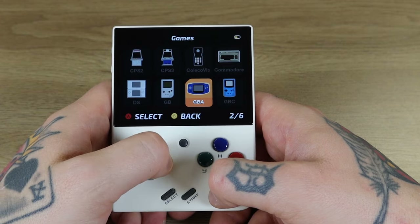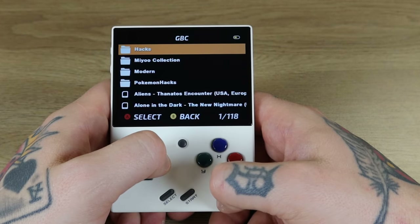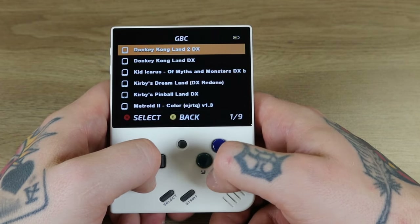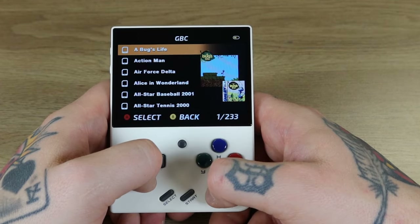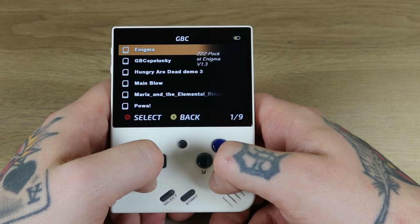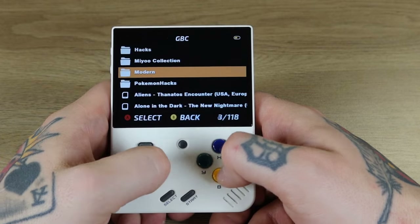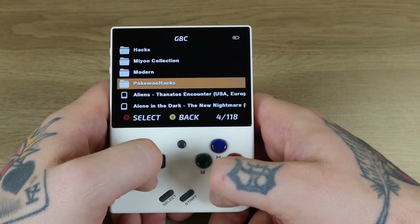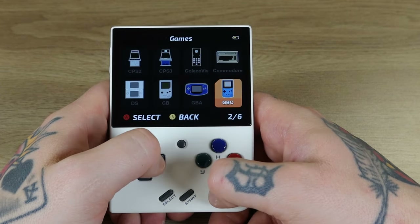Game Boy Color also has sub-collections: 118 by default, nine hacks, the Mayu collection with 233 titles, Modern with nine titles, and Pokemon hacks with an additional 13. Awesome stuff — this is really impressive.